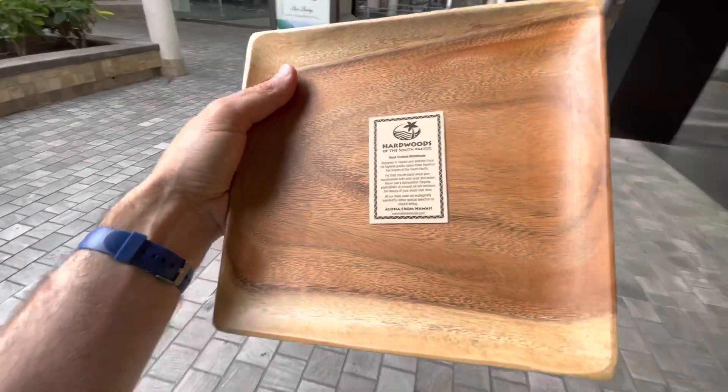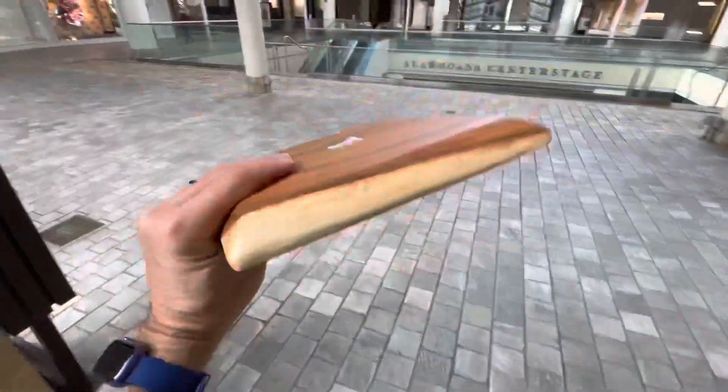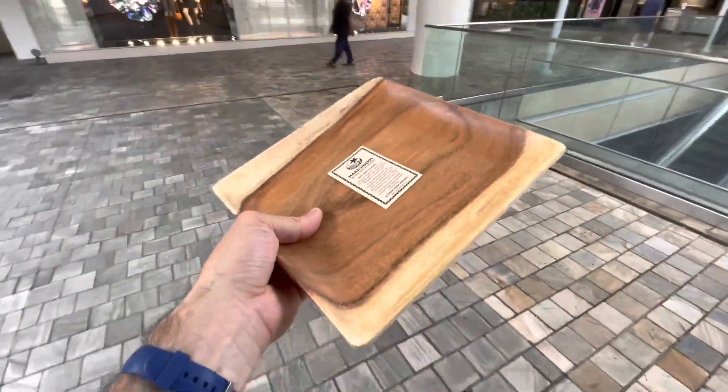It says it's a hardwood, and every one was different too. Every plate is a serving plate — each one had a different grain of the wood and style. I picked this one out; it has like multi-colors.